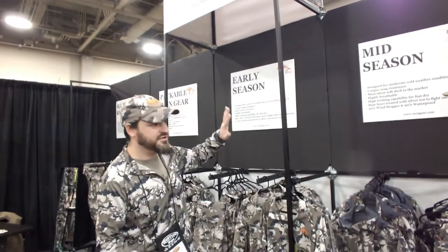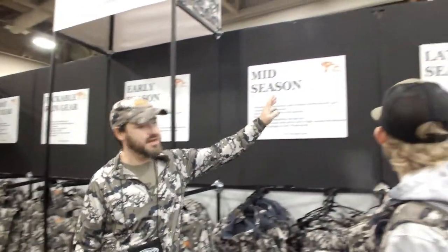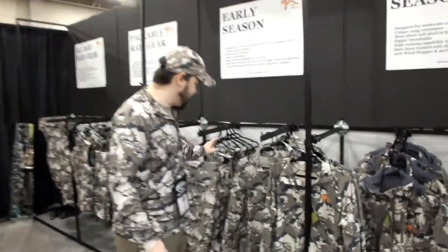We divided into five collections. This is for 2017, which is the early, mid and late season. And two types of rain gear. I'm going to walk you through. First, we have the early season.